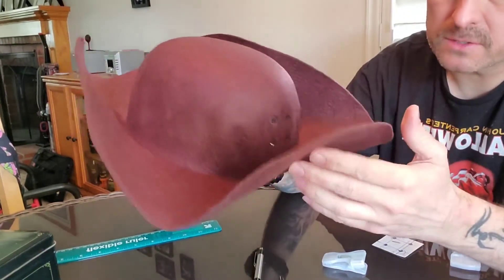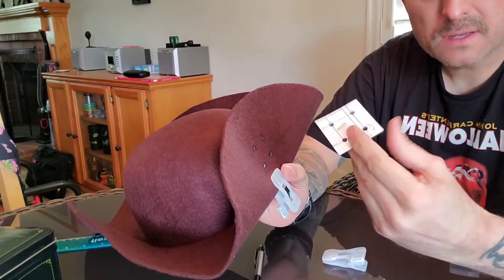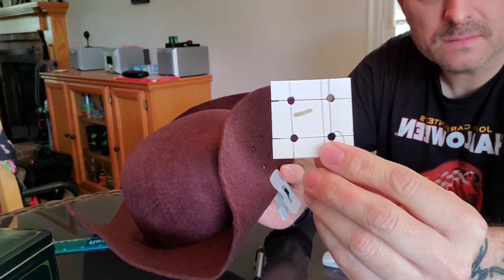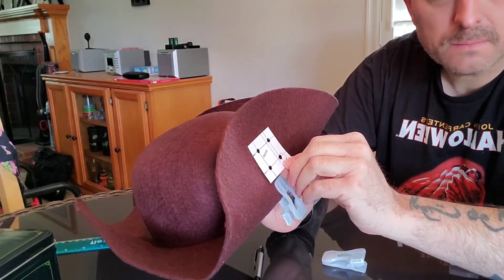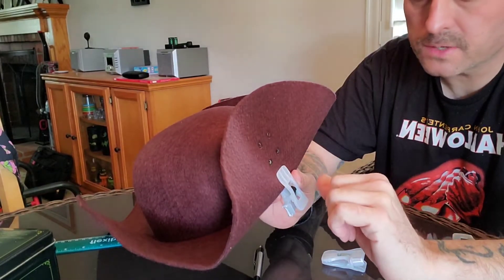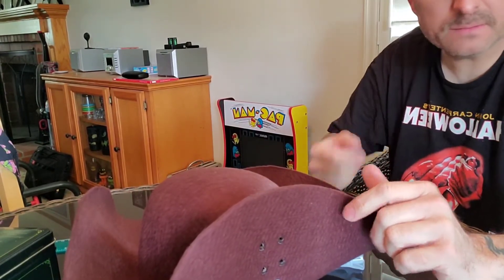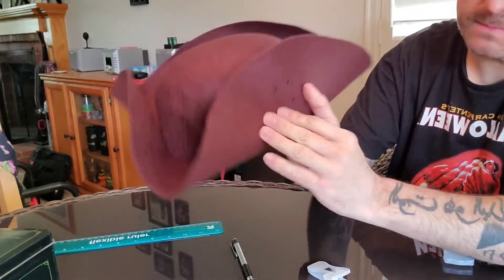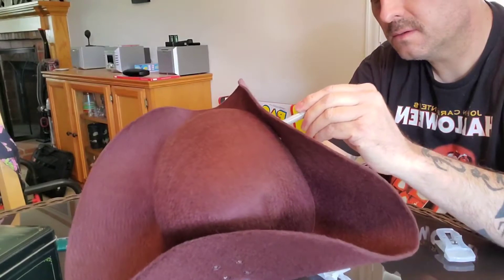I put some holes in the back here so I can lace it up or pin it up. I went to the very back of the hat and clipped it in place, made a little template that's 2x2x2, then went half inch in and drew a line and just tried to get the holes lined up. I used that to mark out the area where I wanted to punch holes. I didn't have a hole punch so I'm using a soldering iron.